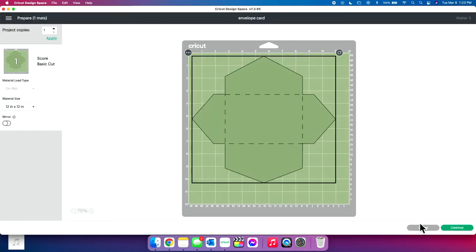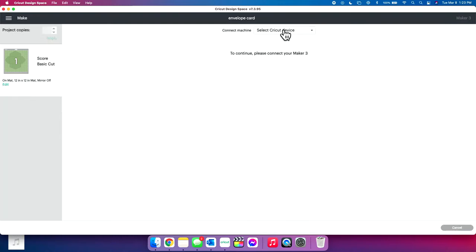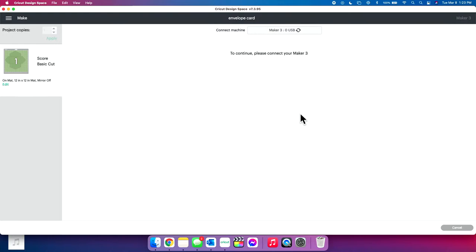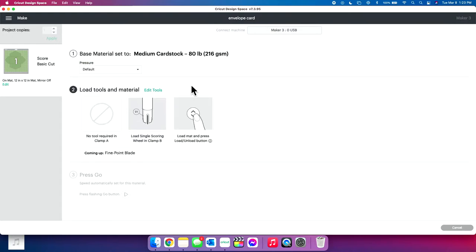You guys are getting like a two-for today. I'm going to click Make It, click Continue, and connect to my Cricut Maker 3. We have our base material set to medium cardstock. If you're unsure of the poundage of your cardstock, go with medium. If you feel like it's a pretty thick material, go with heavy cardstock. There is a light cardstock setting, but the only time I'd use light maybe is if I had a brand new blade and patterned cardstock because it's pretty thin.